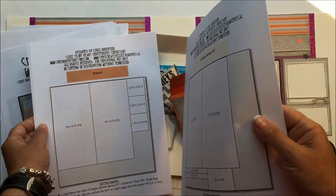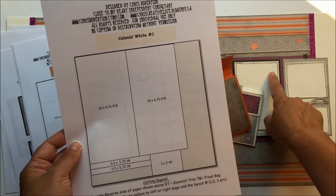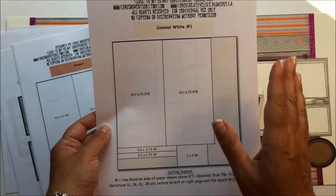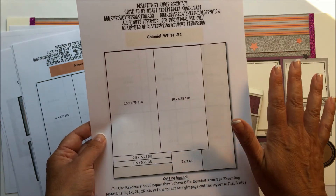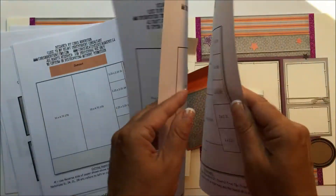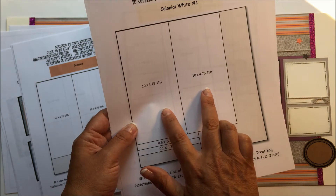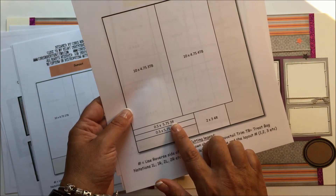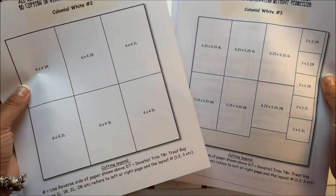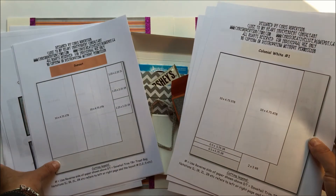It goes all the way through. The way I set this one up too is if you didn't want to add the extra colonial white photo mats and just want to use standard photos, I grouped those all onto the last couple of pages of the cutting guide. So if you wanted to omit those, you save yourself a few sheets of colonial white paper — three to be exact. There are bases for the treat bags, a couple of journaling strips, a journaling box, and then everything else are photo mats. If you want to omit those and just use photos, you can just cut that out.